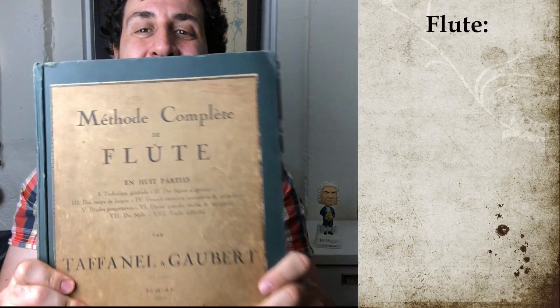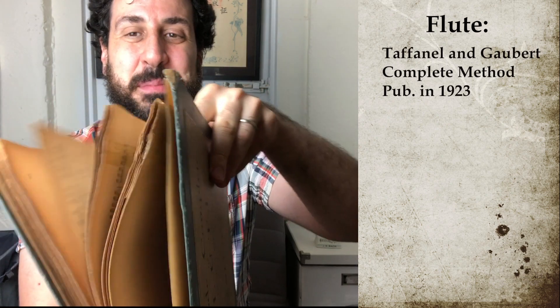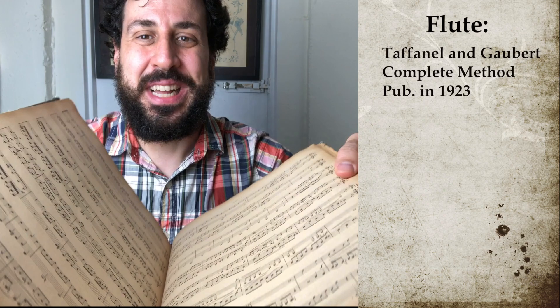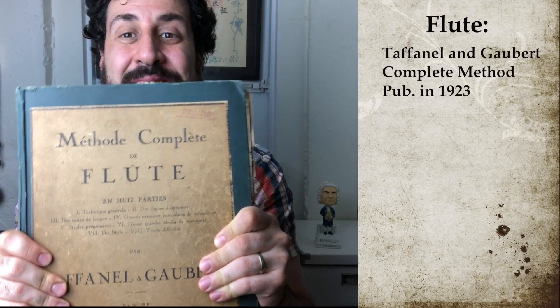For flute, I'm lucky to have this very vintage edition of the Taffanel-Gaubert Complete Method. Every time I open this, little shreds of paper fall off — it's all held together by tape. I also found this at the same used bookstore as the Spud Murphy book. I'm trying to go through segments of it in order. Some sections aren't always as relevant to the kind of stuff I need to work on, but it's great, and I'll be going through it step by step too.